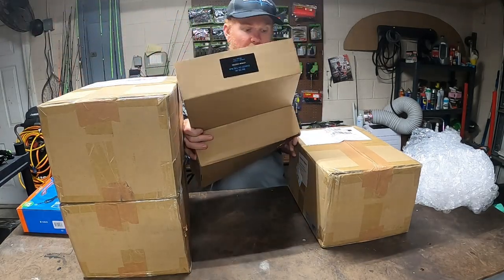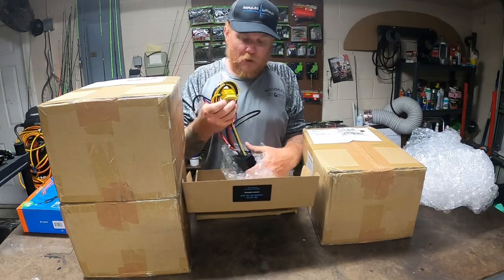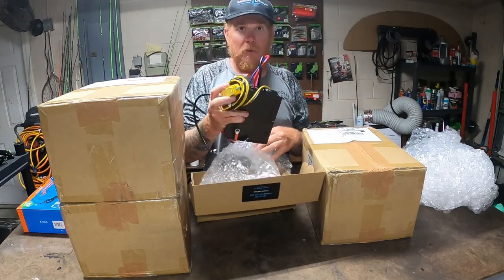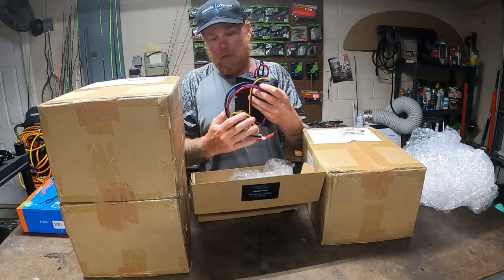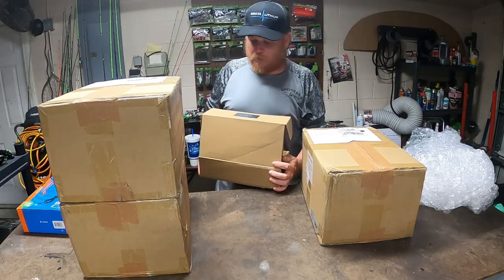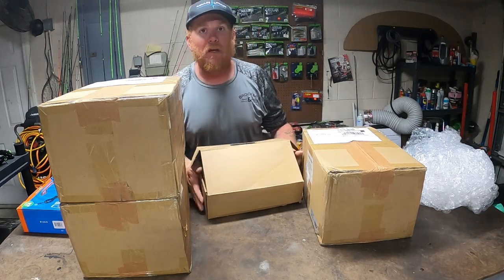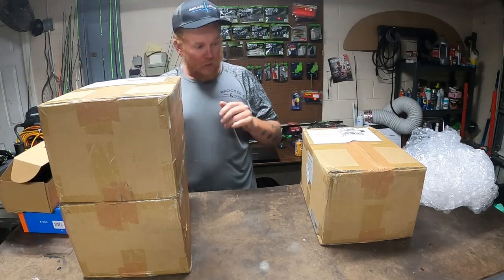This little guy right here allows you to use your boat's stator or alternator — whatever you want to call it. This is the 36-volt charge on-the-run charger, and that's going to be a major deal. That's going to be awesome — get that on there charging those batteries on the fly. And that'll charge the starting battery too. I'm actually adding another battery — a 100 amp-hour 12-volt — for the graphs.